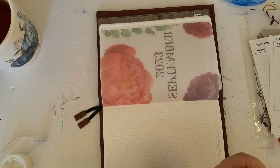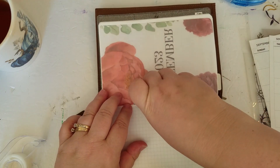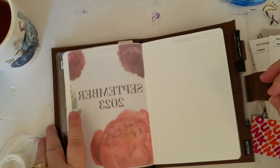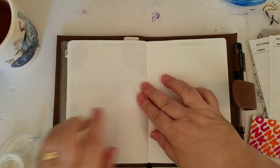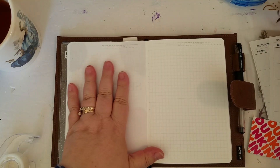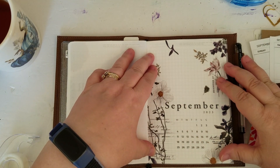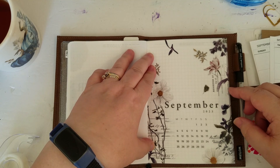So I have my little welcome September page, and I don't really go for a specific theme — it's whatever. I am not that fussed about those kind of details. Then I have my September calendar. It's a little bit wide.